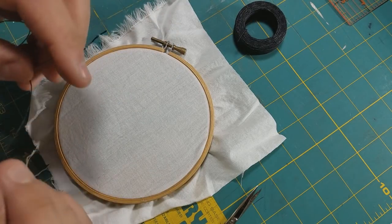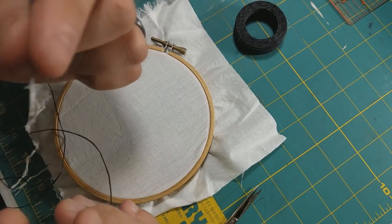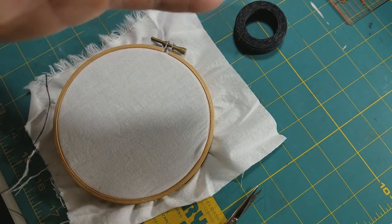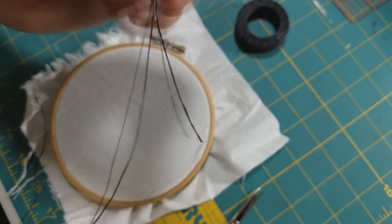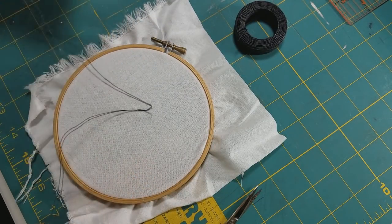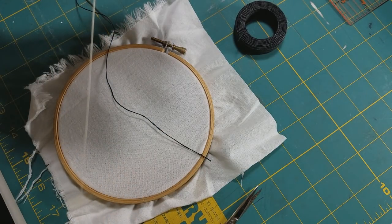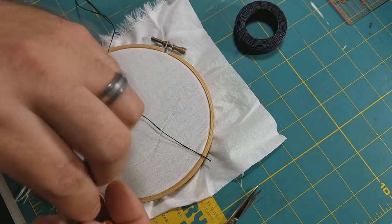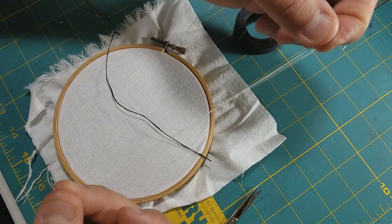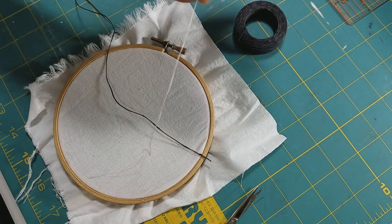When you begin sewing, you need to choose the right needle for the job and thread your needle. If you're using a single strand of thread, just leave a tail on one end and tie a knot at the other end. If you only have fine thread and you want it more heavy duty, you would double your thread over so it's equal halves, then tie both loose ends together and you'll have double strength thread.